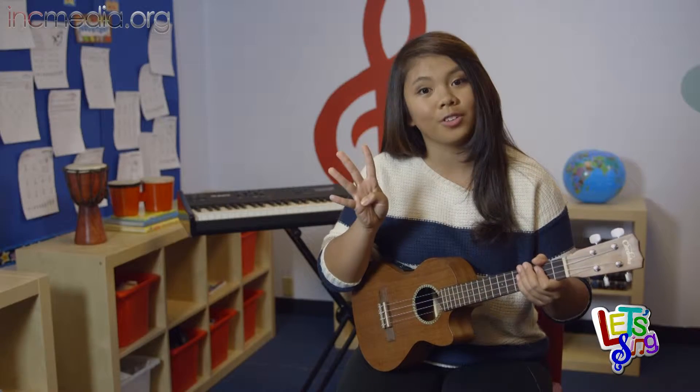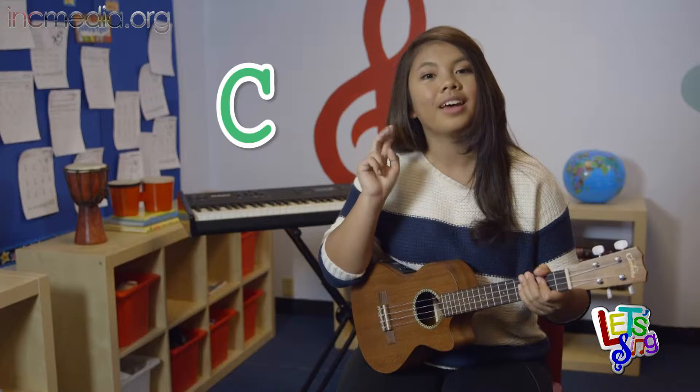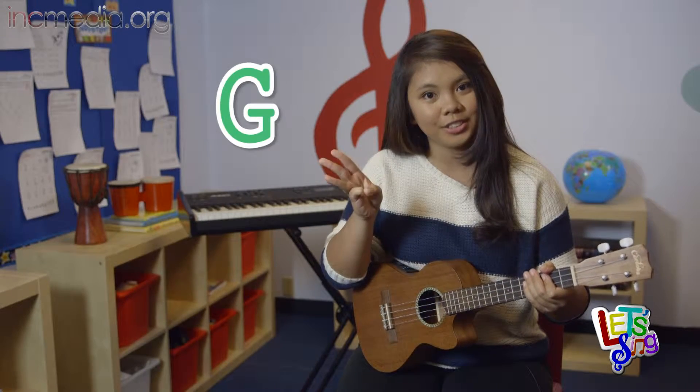In this song, there are four chords: C, F, G, and A minor.